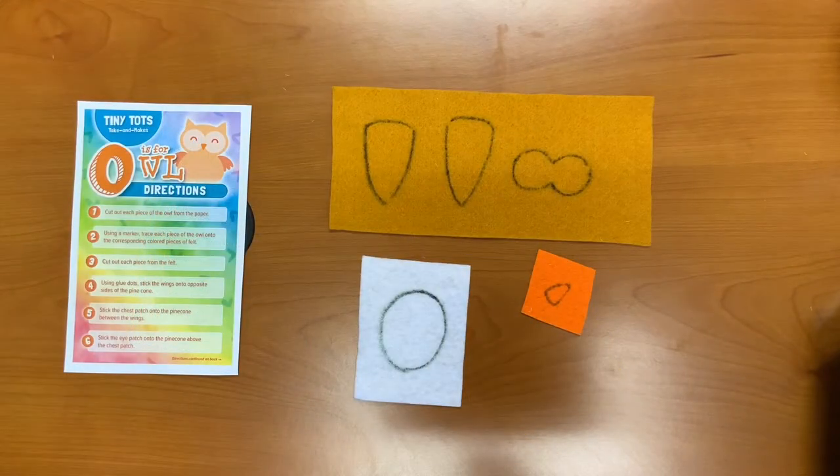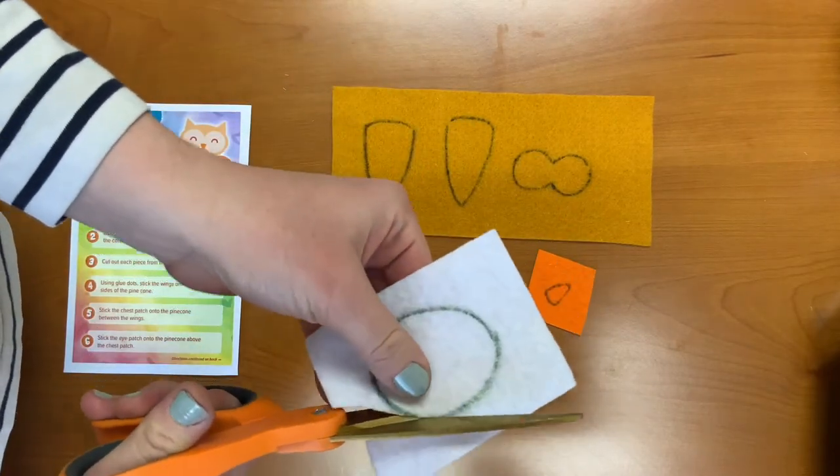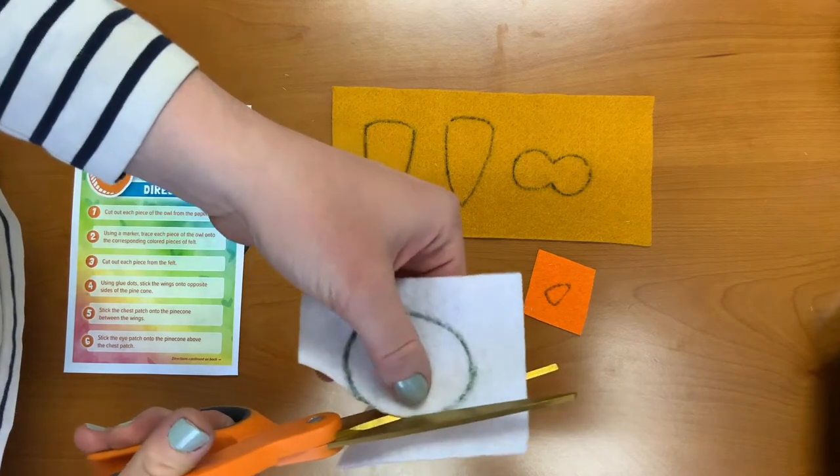Step three: cut out each piece that you just traced from the felt. You'll have to have an adult assist you with the cutting.